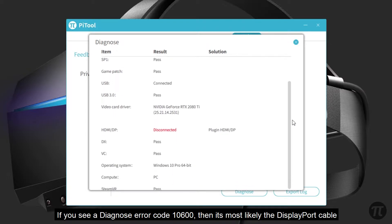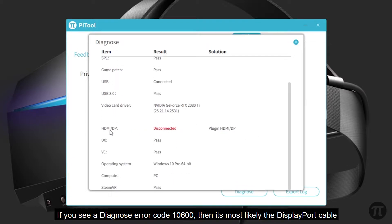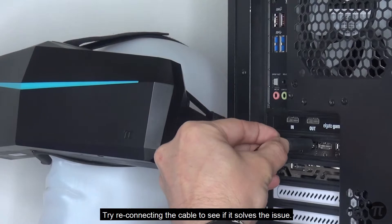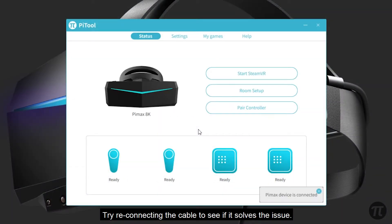If you see a Diagnose Error 10600, then it's most likely the DisplayPort cable being disconnected or not properly inserted into your graphics card's DisplayPort. Try reconnecting the cable to see if it solves the issue.